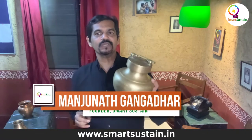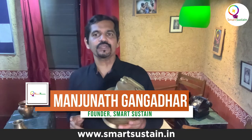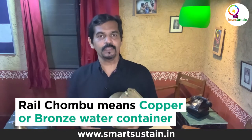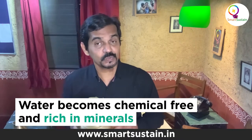This is a bronze water container which is called Rail Chumbu in Kannada. My grandfather used to carry water in this whenever he traveled. We all know that by keeping water in a bronze or a copper container, water becomes chemical free and rich in minerals too.